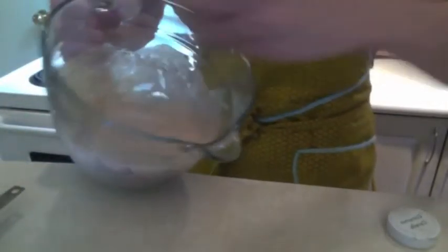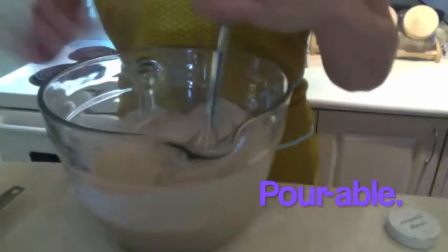You need to mix it — grab your whisk. They are not thick, you know, easy to pour. So that is what the batter looks like.